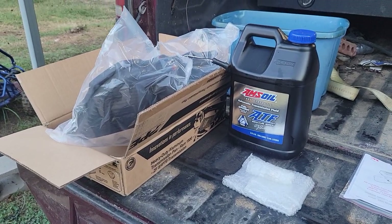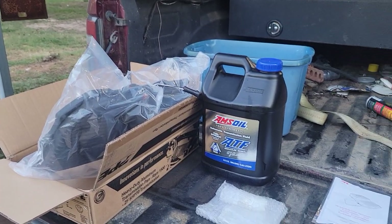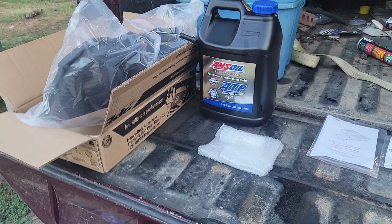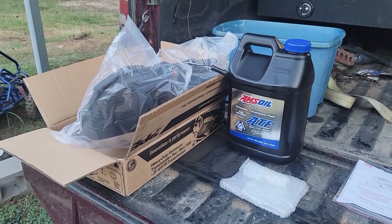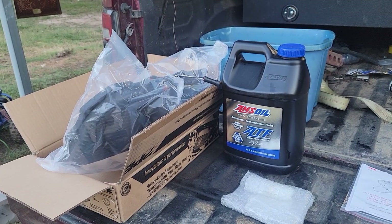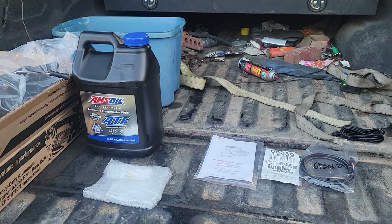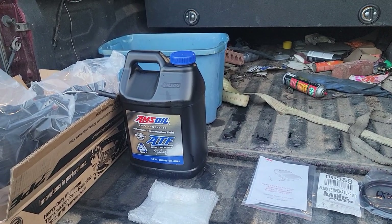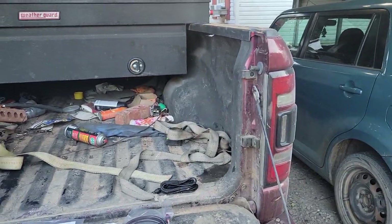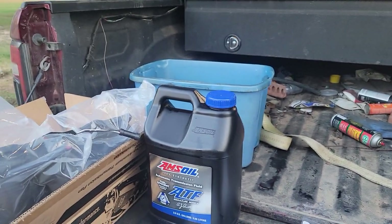What's up guys, it's your boy Nickel. I know it's been a long time since I've posted a video — been about two years. Anyway, I'm back with some RAM maintenance. I'm not in the city anymore, I'm in the country now, but I wanted to show y'all what parts I bought.